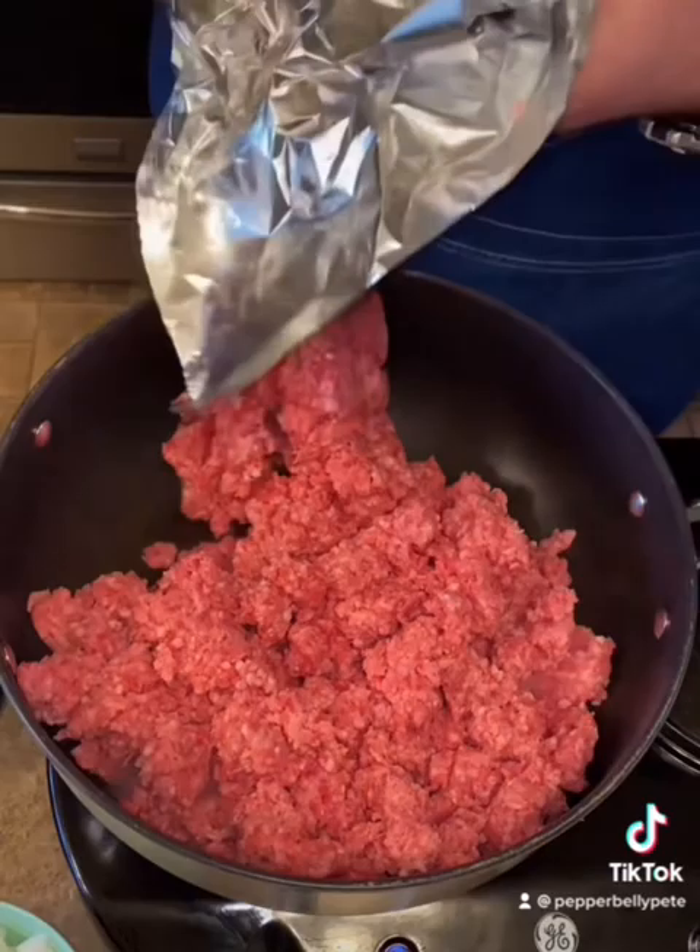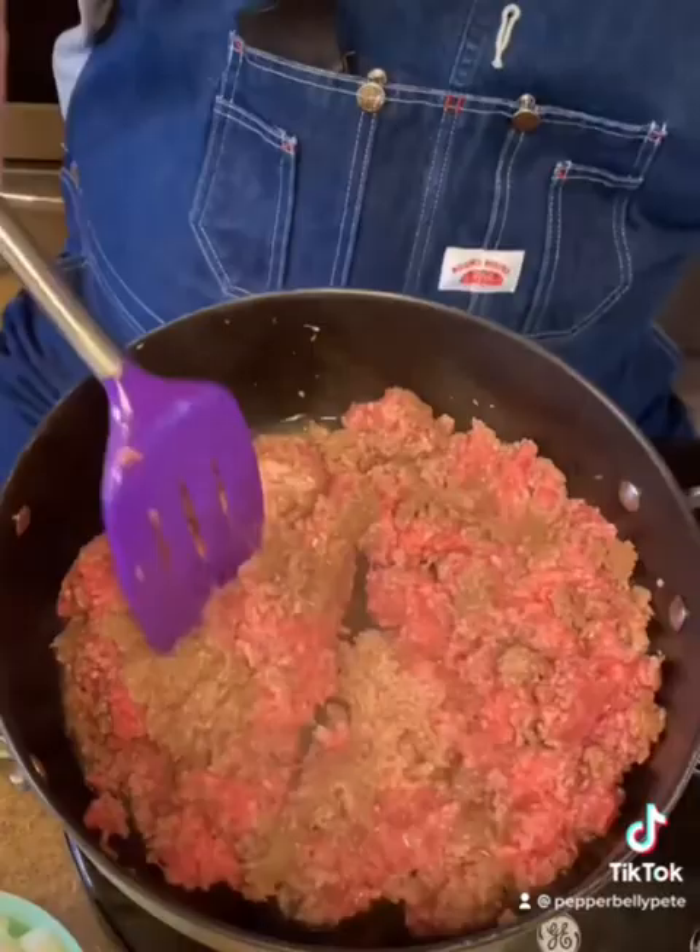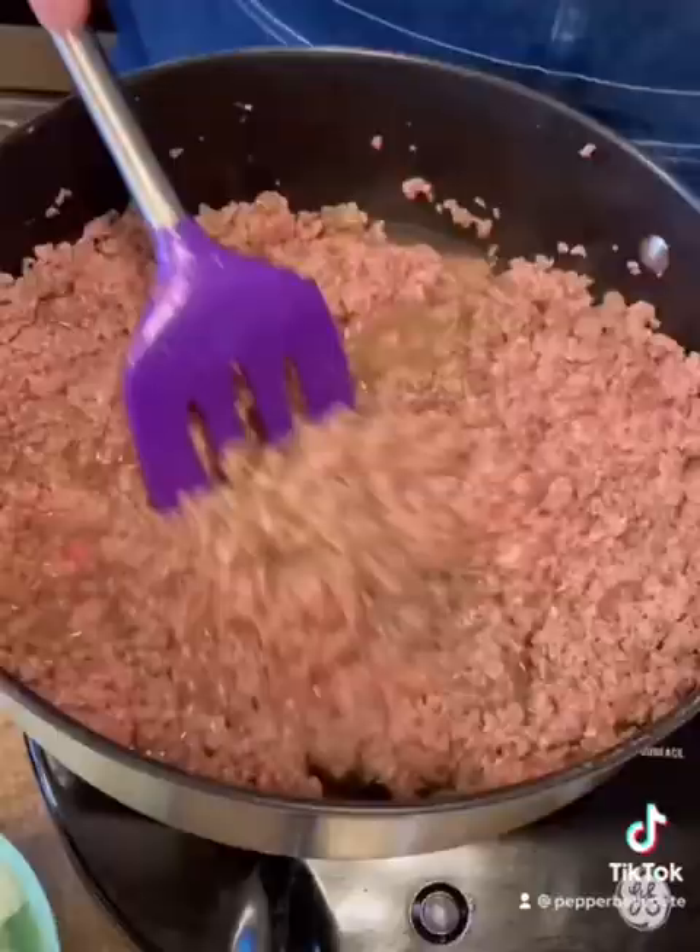This is going to make a pretty good pot full. That's three pounds of ground meat — just regular old 80/20. I don't have anything in here but this meat right now, because I've got to drain this fat off of it here in a minute.